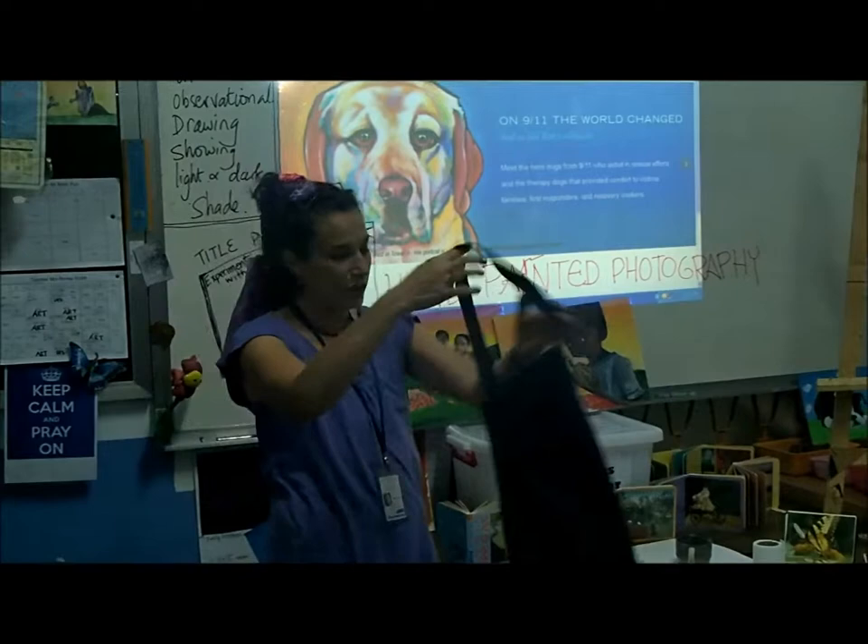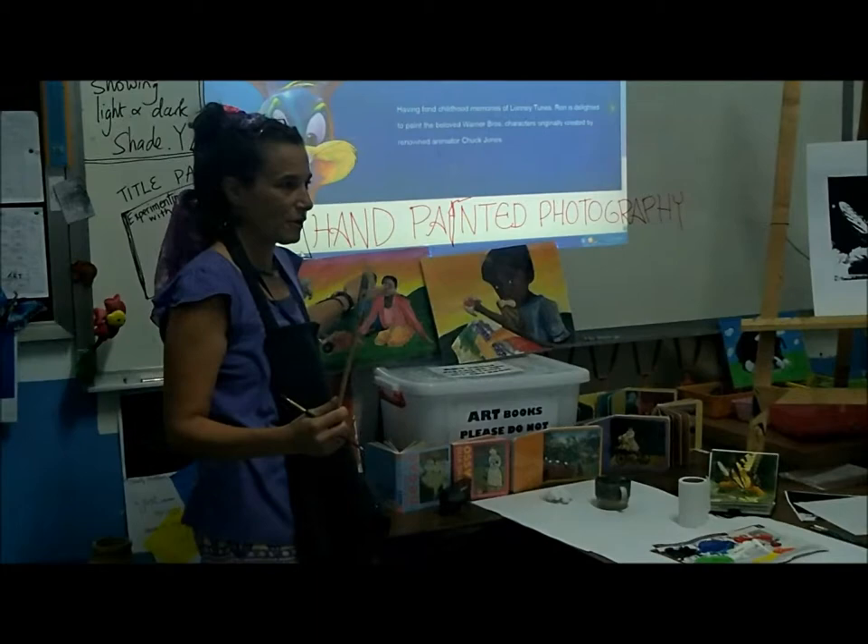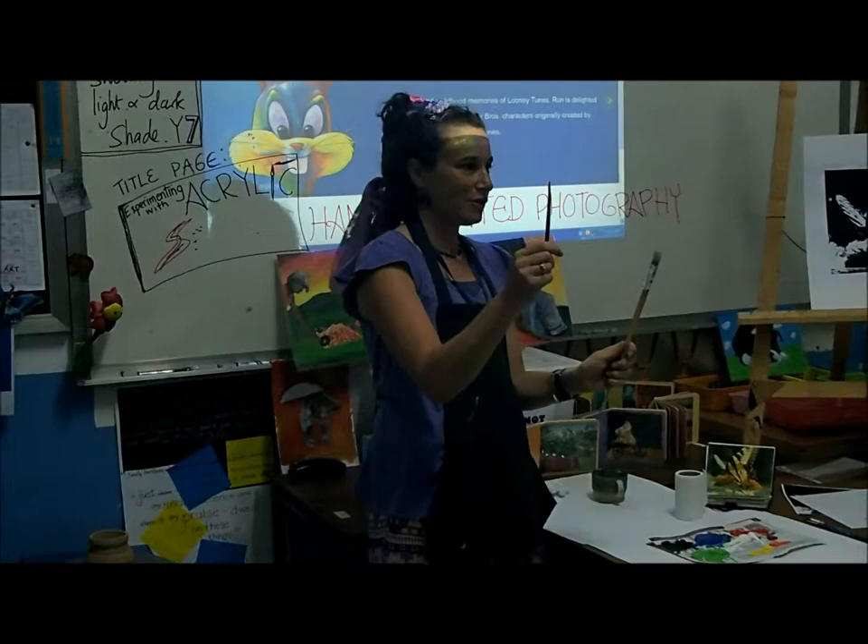We're going to use acrylic paints, so if you don't want to get your clothes messy, I suggest a smock. What we're going to do next is get your supplies: water, a fat brush. And we always start with the background first, because then you want to overlap. That's what the fat brush is for. Then we're going to use the thinner brush for more detailed paints in the foreground.